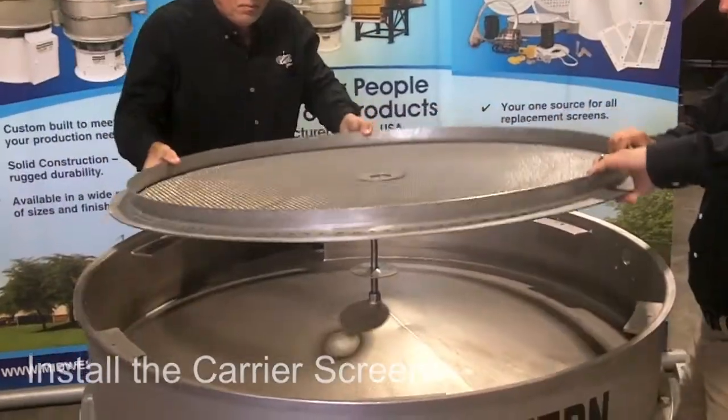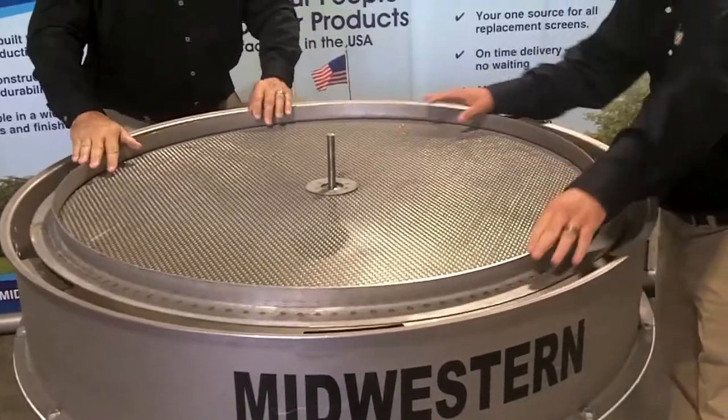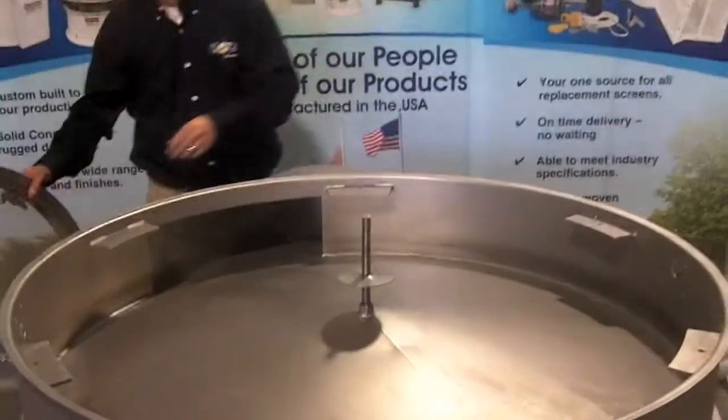Place the carrier screen on the supporting ledges and washer. Make any necessary adjustments to ensure the screen lays flat.